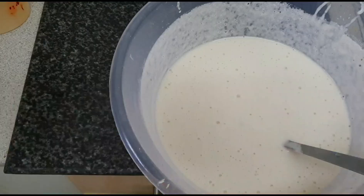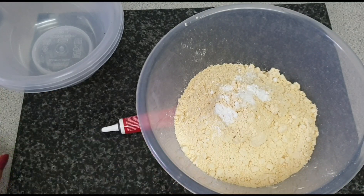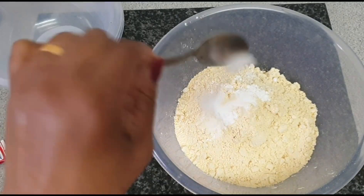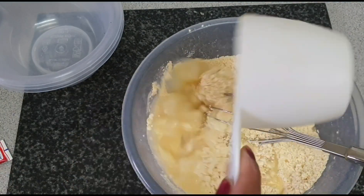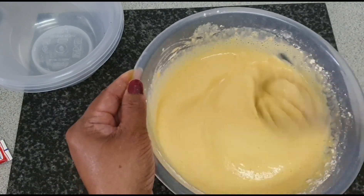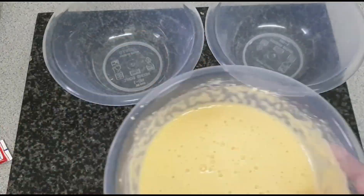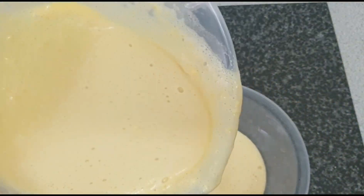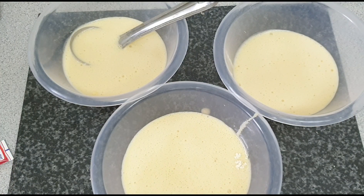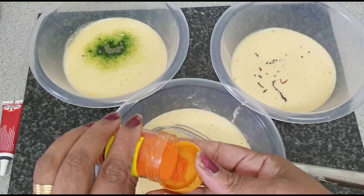I will include all the ingredients in my description box so you will be able to follow my recipe easily. So let's see what we need. You can use any type of food coloring, we need some grain flour, salt, baking powder, some water, and oil for frying. After I add all the ingredients I separate them into three bowls for my mixer, then I add some food coloring.